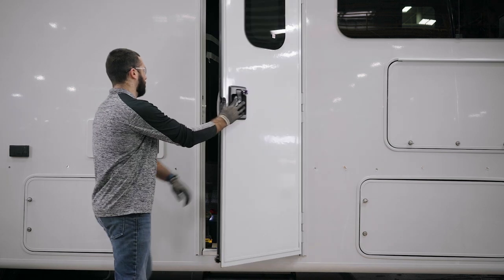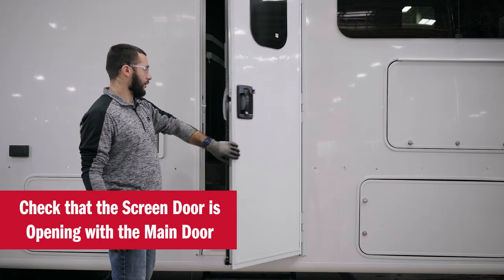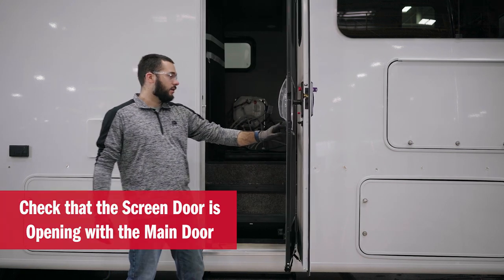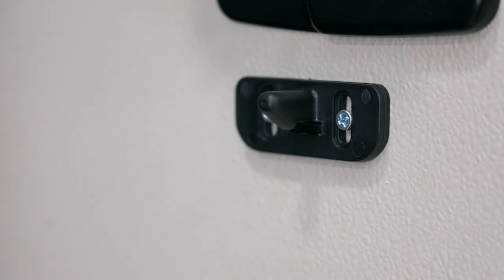Just double check everything works again. Now that we have our door installed, we want to make sure that the screen door is operating correctly. When we open the door, the screen door should open with the door. If it doesn't, we can adjust the keeper by unscrewing lightly the two screws and adjusting it either up or down.